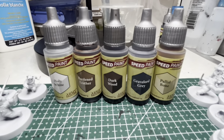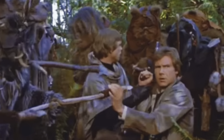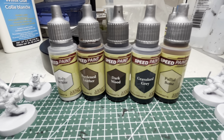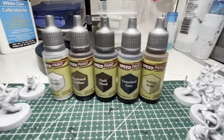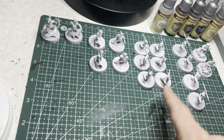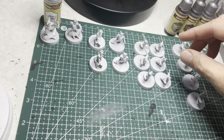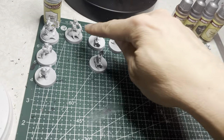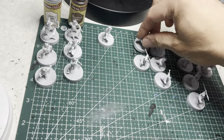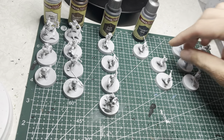Next I'll be painting the fur of the Ewoks. Ewoks come in a lot of different colors of fur, but to keep things simple I'm going to use five Speed Paint colors: Holy White, Hardened Leather, Dark Wood, Gray Floor Gray, and Palette Bone. Since these kits have a lot of identical poses, I'll vary the colors to make sure no one pose has the same color twice — for instance, Holy White on Lo'Gray, Hardened Leather on Wicket — with the intent that no two Ewoks look alike.